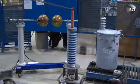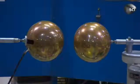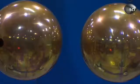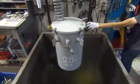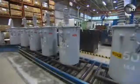Before transformers go into service, they have to undergo some truly electrifying tests. This equipment simulates a 145,000 volt lightning strike. Then it's into a water tank to test the transformer for leaks. If it passes muster, it could soon be appearing on a pole near you.